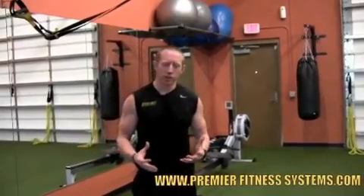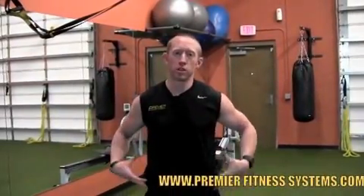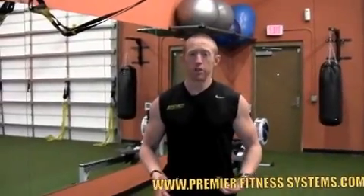Greg here at Premier Fitness Systems. What I want to talk to you guys today about is some great exercises to help loosen up those hips. A lot of us have jobs where we sit 8 to 10 hours a day, 5 days a week. Obviously the body's not made for that. So before we exercise, one of the most important things we do after we warm up is really get those hips loosened up so they're moving properly for everything else we're doing in the gym.